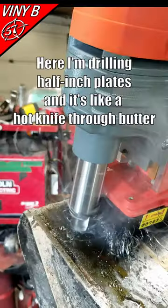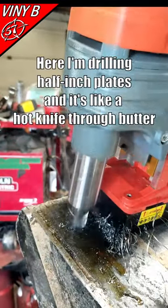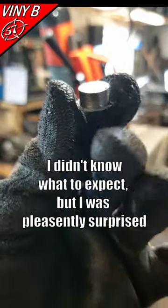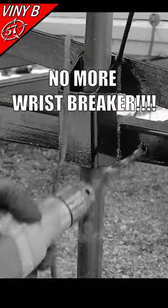Here I'm drilling half-inch plates and it's like a hot knife through butter. I didn't know what to expect, but I was pleasantly surprised — so no more wrist breaker for me.